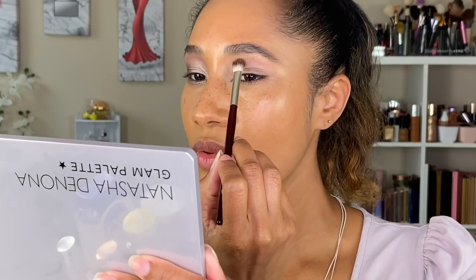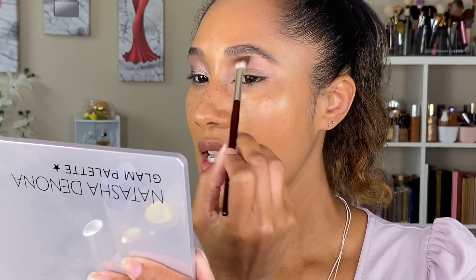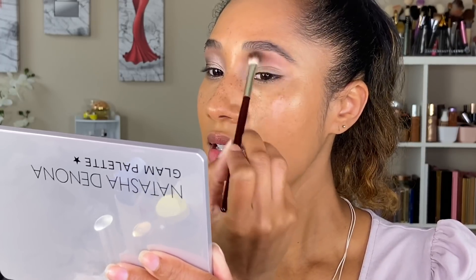I achieved the lighter smoky eye — didn't go too deep, which is exactly what I wanted. Moving on to the next side. Using BK Beauty 206 brush and starting with the Smoke shade because I want this look to be more intense. I also want this look to use more of the neutral shades, not so much the cool shades, so we'll start with Smoke as the transition and crease shade.